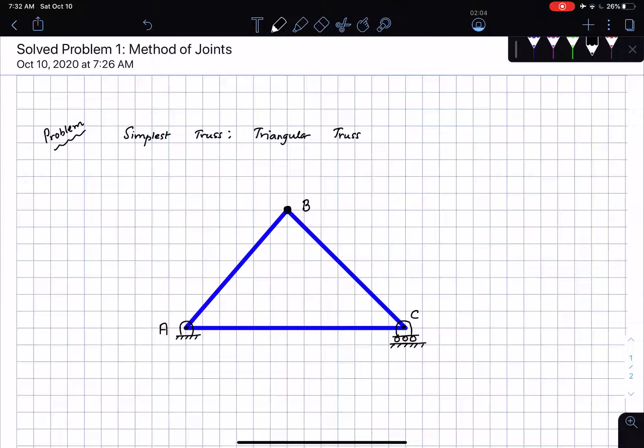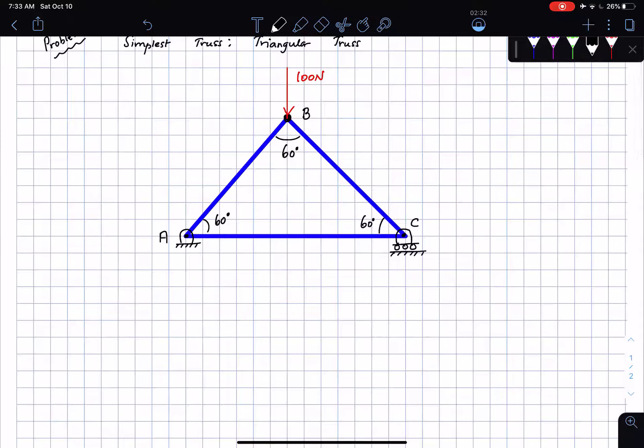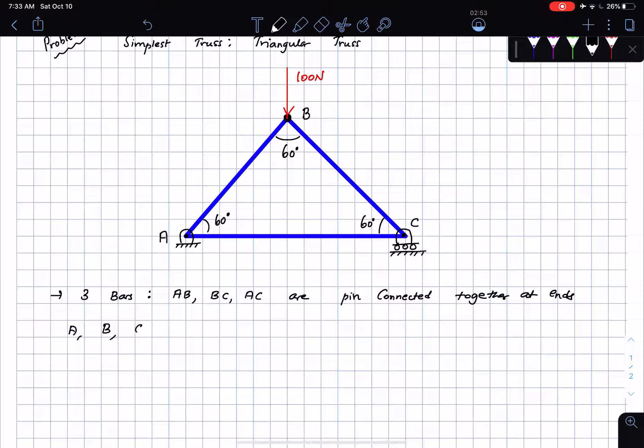Each of the angles inside is 60 degrees, which means this is an equilateral triangle. We're going to have an external force acting on the pin at B. This force has a magnitude of 100 newtons. So three bars — AB, BC, and AC — are pin connected together at the ends A, B, and C by means of pins or joints.